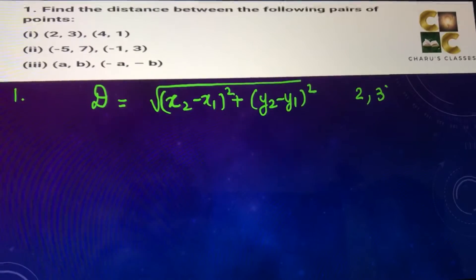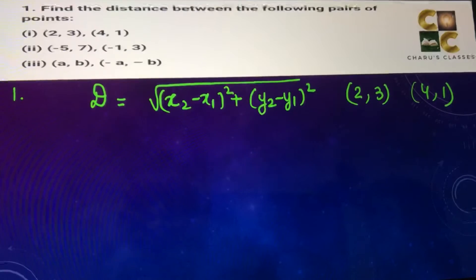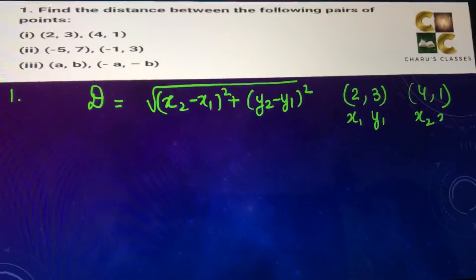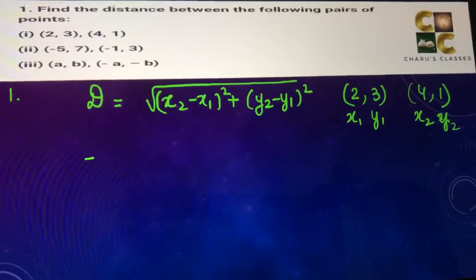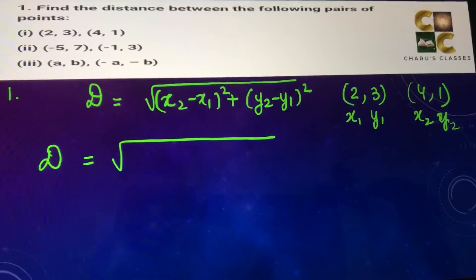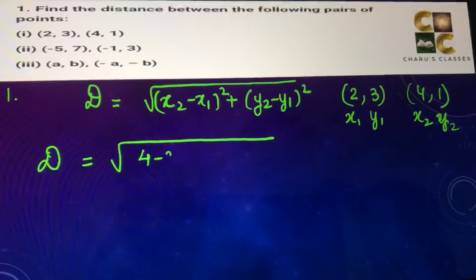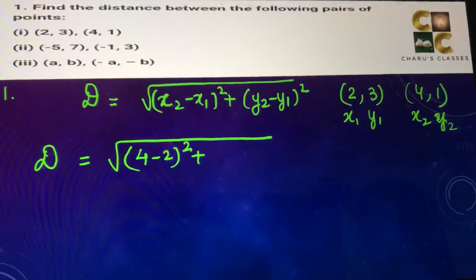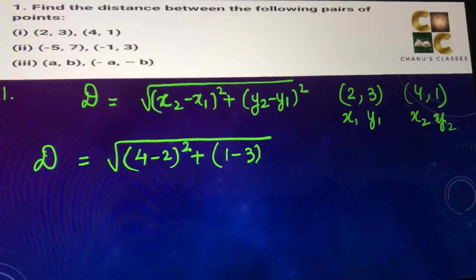For the first part, the points are (2, 3) and (4, 1). So this is x1, y1 and this is x2, y2. Substituting these values in the distance formula: x2 minus x1, that is 4 minus 2, whole square, plus y2 minus y1, that is 1 minus 3, whole square.